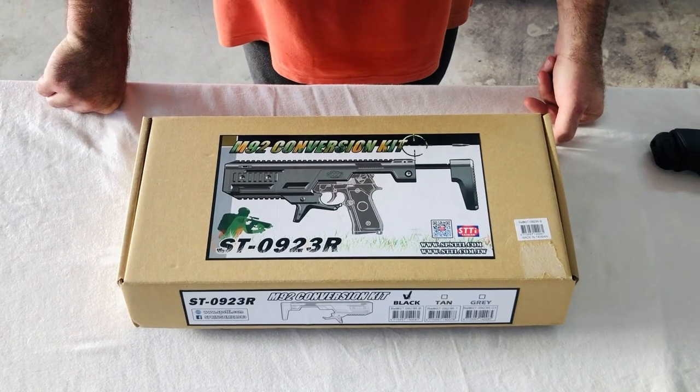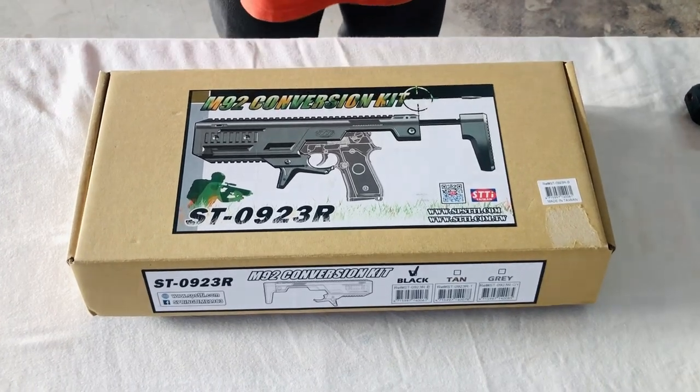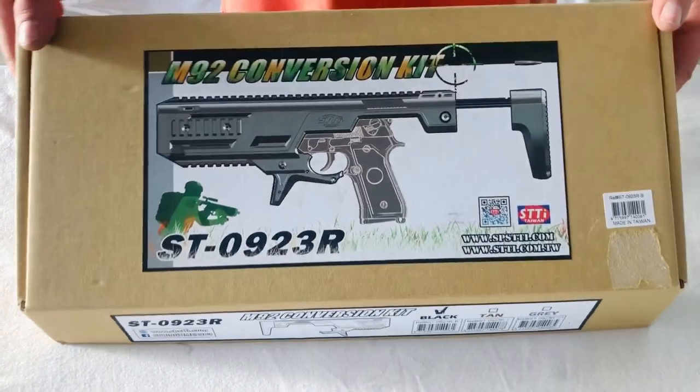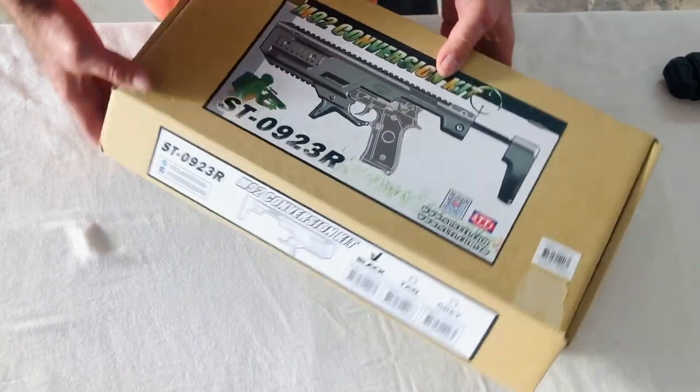Hello friends. This is about the Umarex T4E HDB50 pistol. We have a new conversion kit for a carbine. I'll show you now how it fits and how it looks. Let's go — open the box.